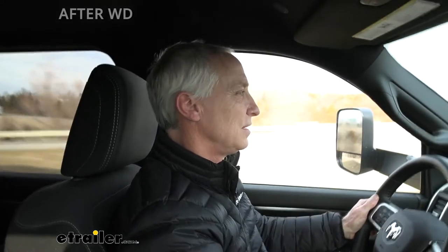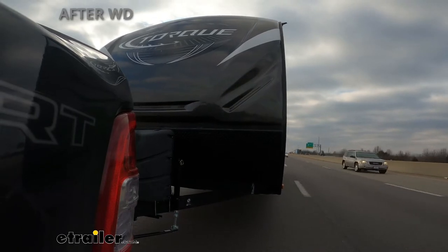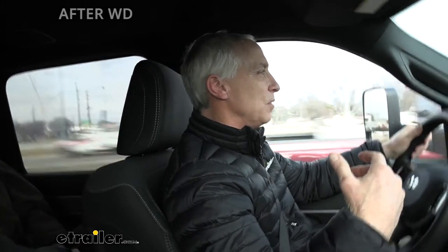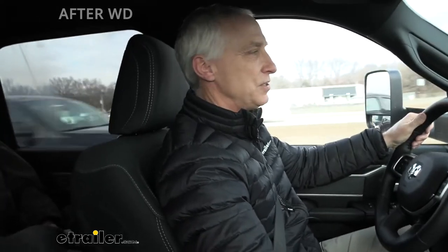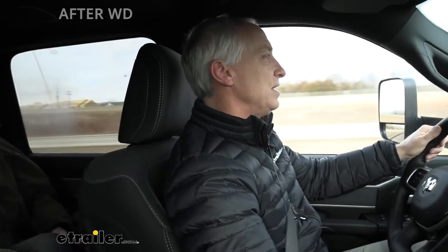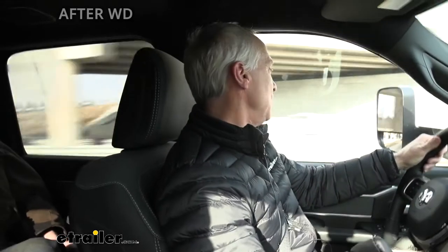I think it's tongue weight — we need to move some weight forward on this trailer or this is not going to work. I was in the red zone; sway got started, and then as soon as I used the brake controller to apply the trailer brakes and slowed down below 60, it straightened back out. But at that 60 mile an hour point, you could tell it wasn't going to straighten unless you slowed down — hitting the truck brakes wasn't going to be the best option. The best option was to use the brake controller. So we're going to get back to the shop, get some tongue weight in the trailer, and give it another shot, because I believe the tongue weight is the issue.